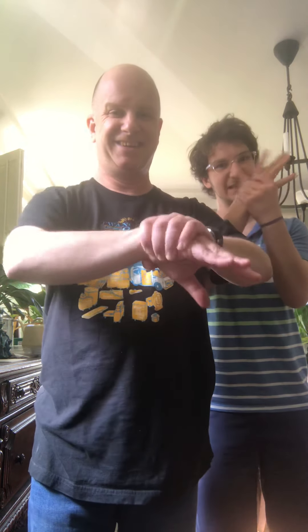My poor hand is shaking, I can't make it stop. My poor hand is shaking, I can't make it stop. Oh help me mama, I can't make it stop. My poor hand is shaking, I can't make it stop. My poor elbow's shaking, I can't make it stop. My poor elbow's shaking, I can't make it stop. Oh help me mama, I can't make it stop. My poor elbow's shaking, I can't make it stop.